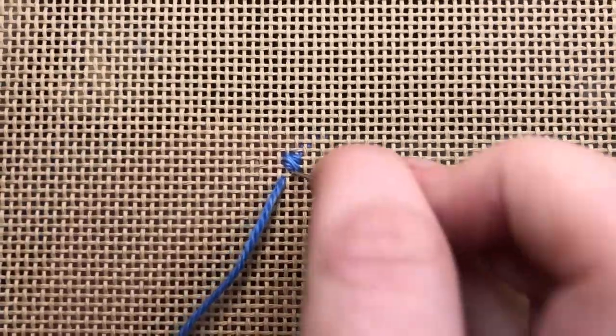Now that I have my first stitch, I'm going to go ahead and turn my canvas 90 degrees to start my second row. Once I've turned my canvas 90 degrees, I will start on my second row. That's just going to look like the same exact stitch going in the opposite direction.